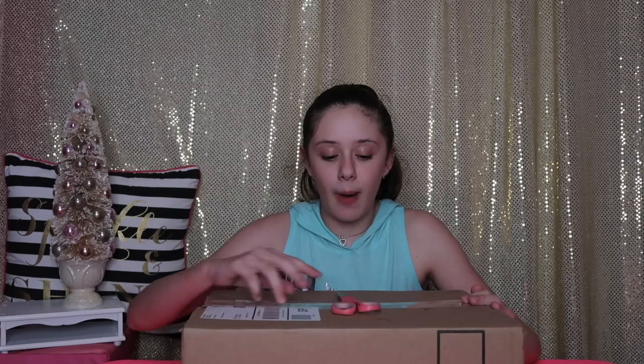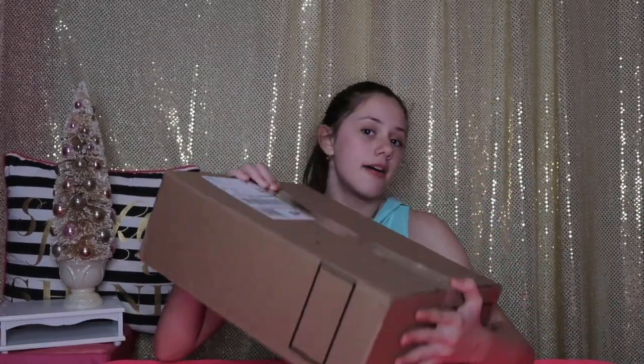Hey guys, welcome back to my channel. If you're new here, I'm Jasmine and welcome to my channel. The last video you guys saw me, I was Cyber Monday shopping on American Girl's website. I got a couple of items and they arrived last night, but it was a little bit too late to open them. So I have my package right here. I'm so excited to get it open and I can't wait to show you guys what I got. So let's go.